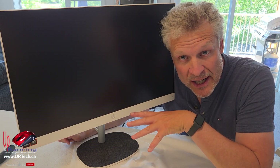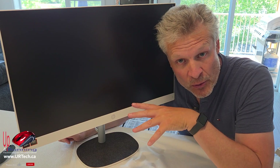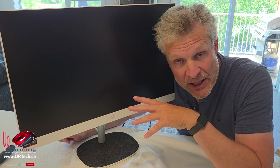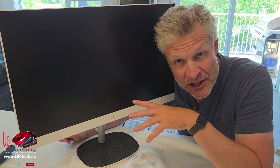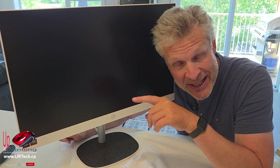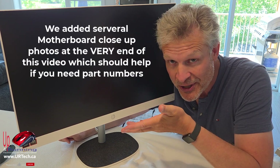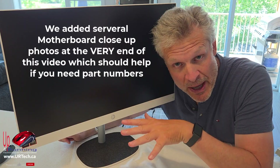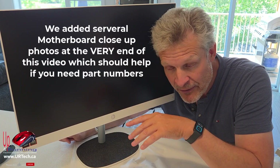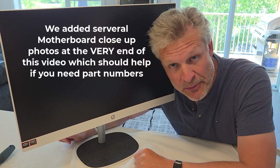So as you saw, this is not rocket science to disassemble the HP 27-inch all-in-one from 2025 — not a problem at all. If you have an HP 27-CT, that's the AMD line, or the HP 27-CR, that's the Intel line — what we showed you is exactly how you do it. Pretty straightforward: you can upgrade your own memory, upgrade your own hard drive, and theoretically your own Wi-Fi, but you're never going to do that.